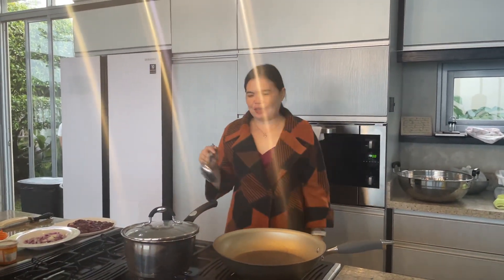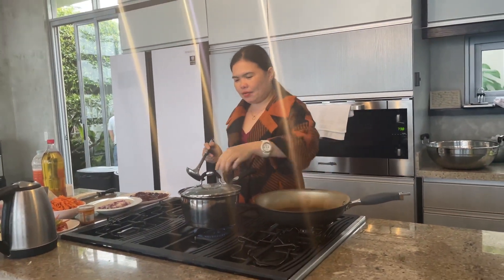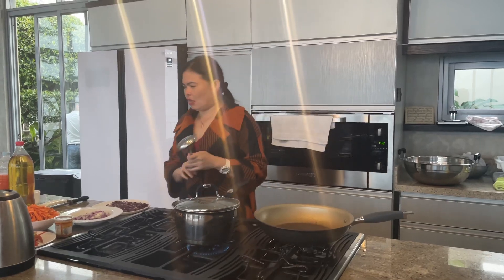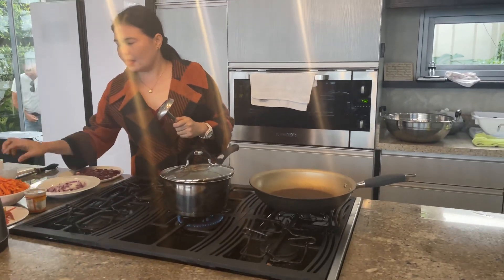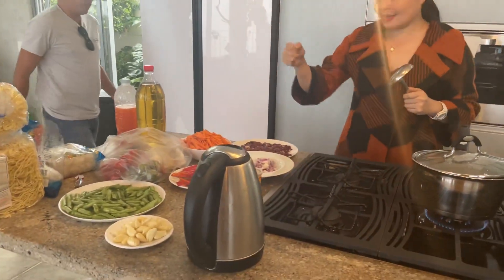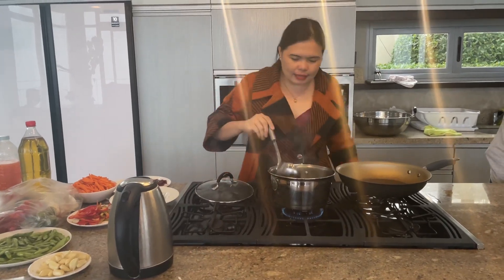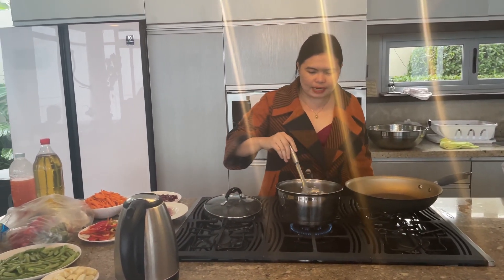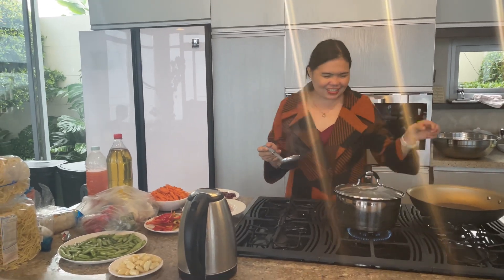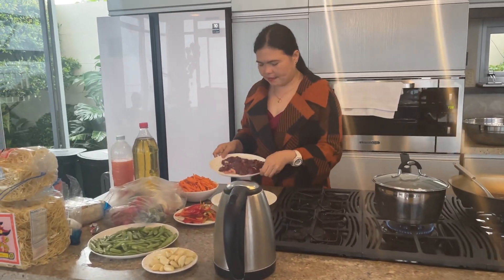Hi guys! Let me show you our look for today. Our mutuon nga bump is good for 10 persons, 10 packs. Our main ingredient is atay (liver). This is our mami pair — atay mami. So I will be the one to cook this, guys. The batik is already boiling.